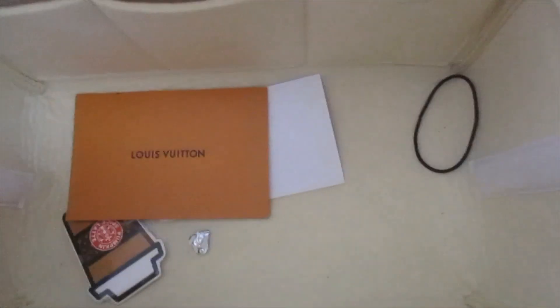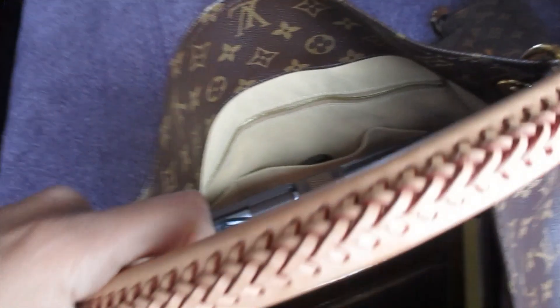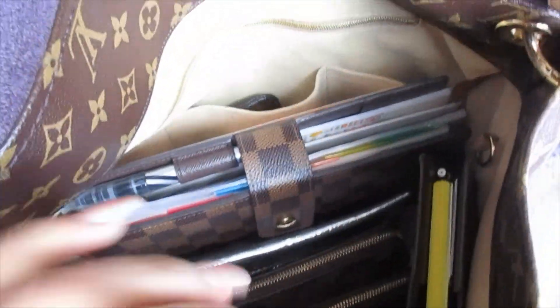I think that's it. I don't think I need to transfer any of those papers. So this is what my Artsy is looking like with everything in there. I really enjoy this bag because of the interior pockets — it's like you have a built-in bag organizer in there. So I absolutely love it.